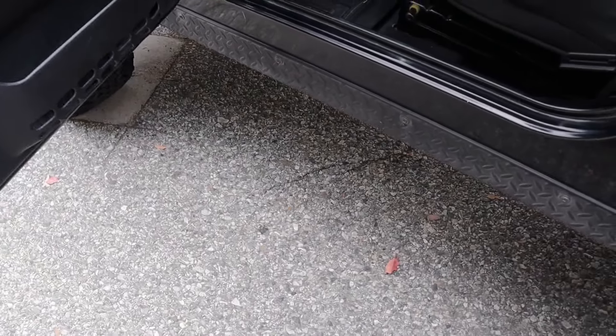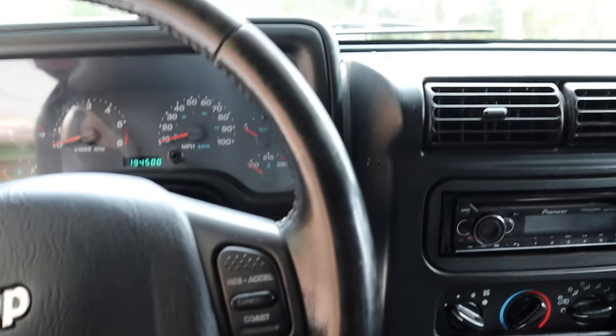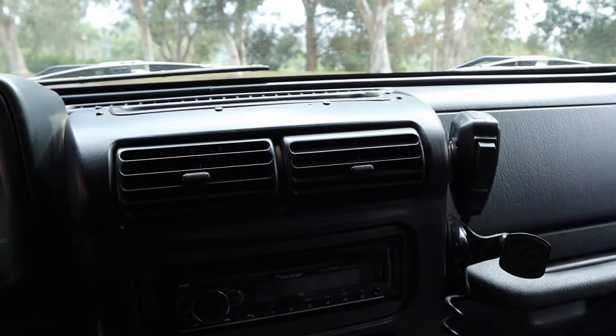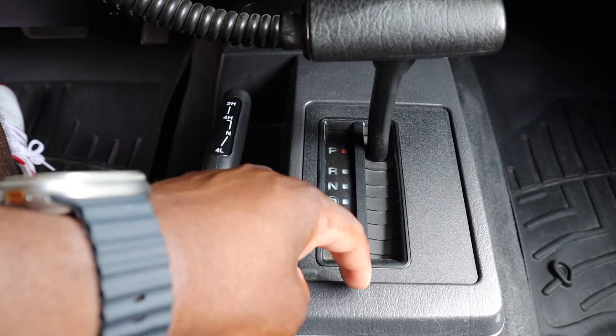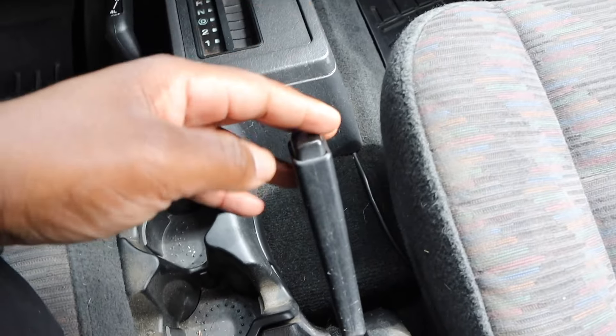Let's hop in — you've got to get pretty high up in there and then you can slide yourself in. The interior, if you've ever been in a Jeep, just feels like your traditional Jeep — nothing too crazy. You have your gears right here: park, reverse, neutral, drive, one and two, your low gears. You have your cup holders over here and you have your handbrake.